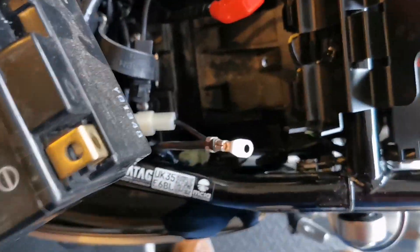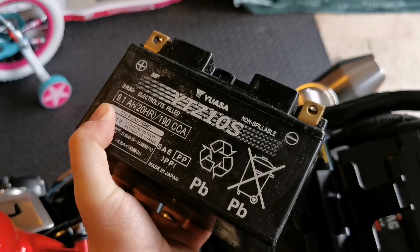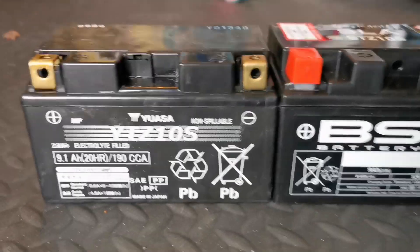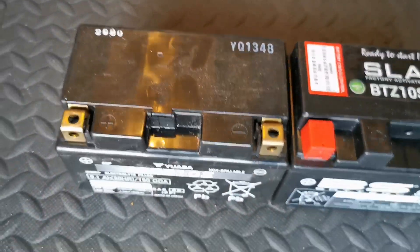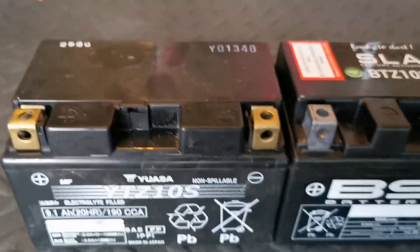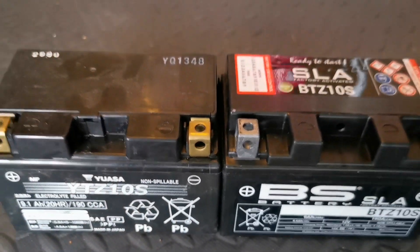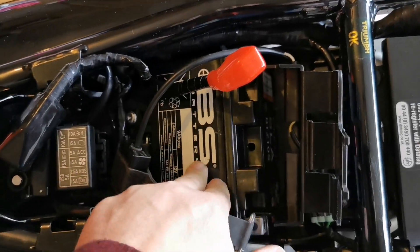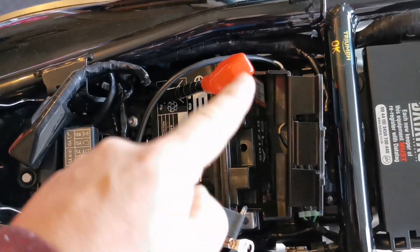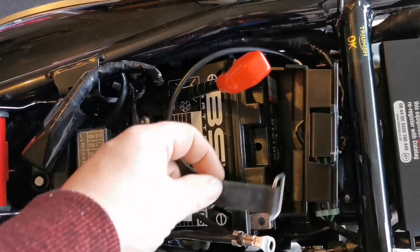The battery is out — happy days. Let's compare it with the new one side by side. As you can see, they are identical. Same terminals, same sizes — it is literally a direct replacement. The new one just has a cap on it, but otherwise everything lines up perfectly.